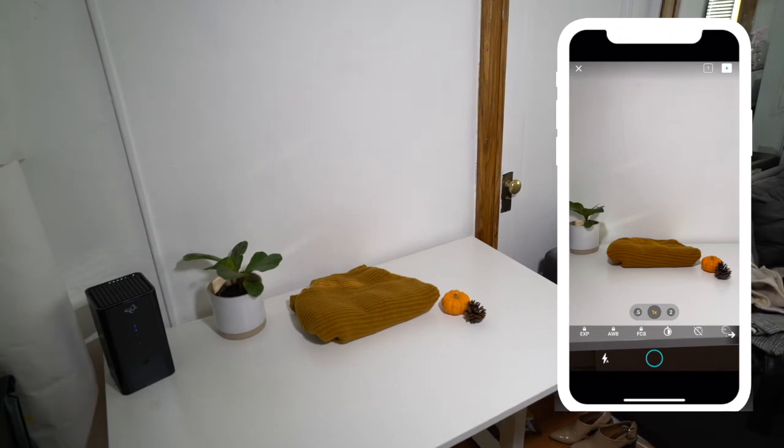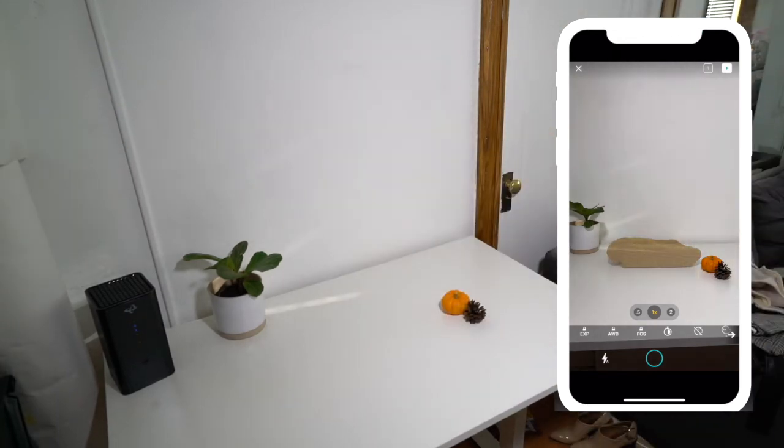Once it's empty, take a picture with no sweaters in frame, and then click the play button on the top right-hand side and it will open the editor.